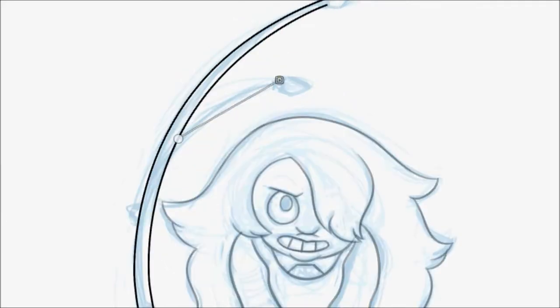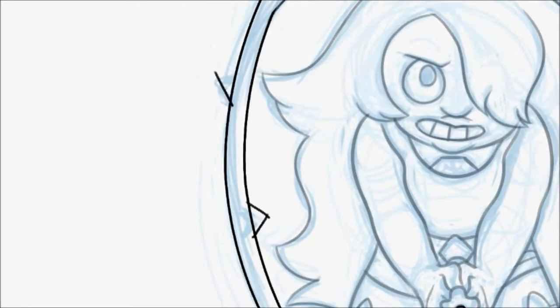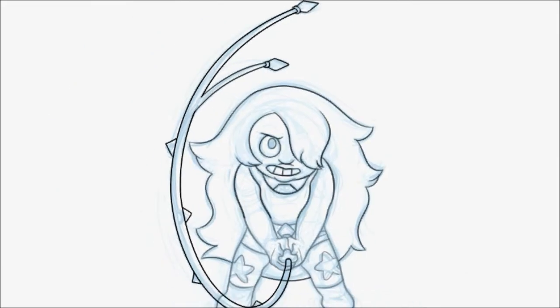Then I'm drawing the whip. This took a bit of time — at first I was going to draw it freehand but that didn't work out, so I went back onto GIMP and decided to draw it a different way instead, which was definitely easier to do in the end.